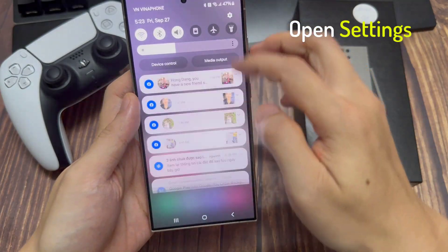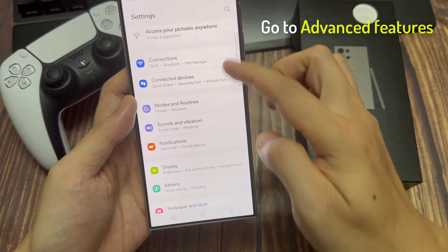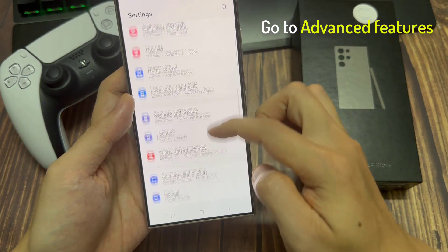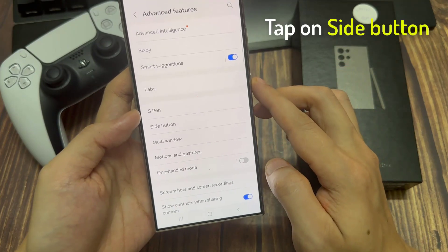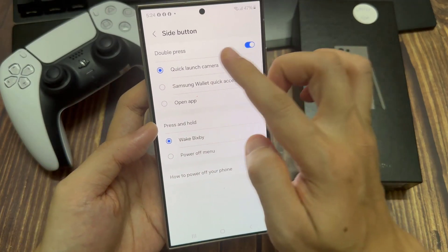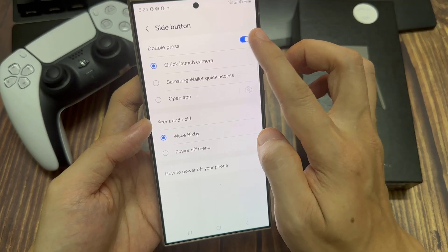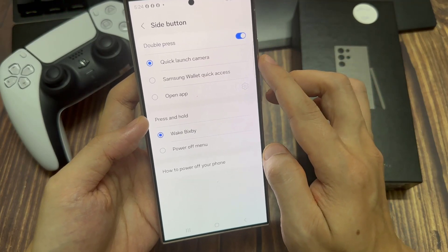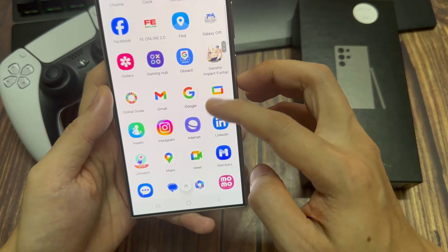To do that, just go to Settings. And here, go down to Advanced Features. Go down again and open Side Key. And here we have the option Double Press. You can open an app with this — just press here and select Google Wallet.